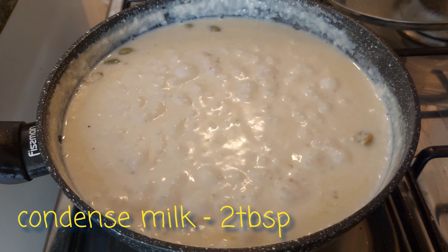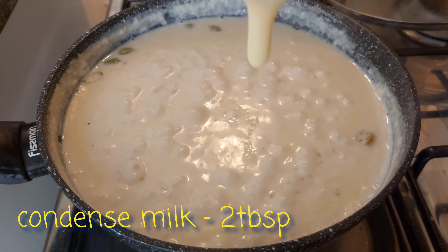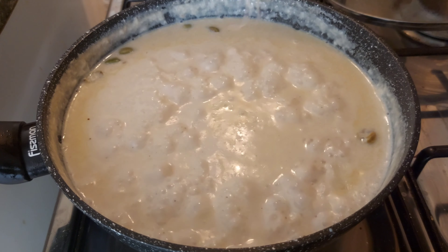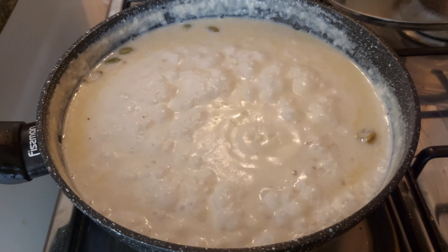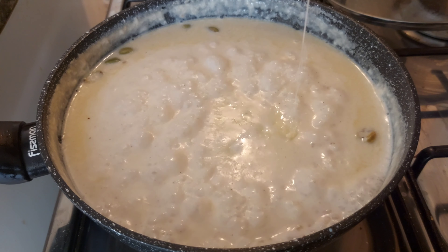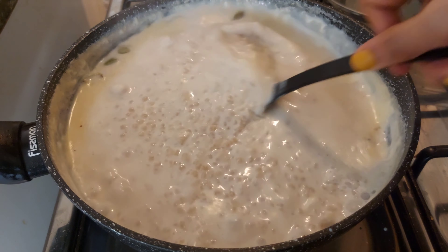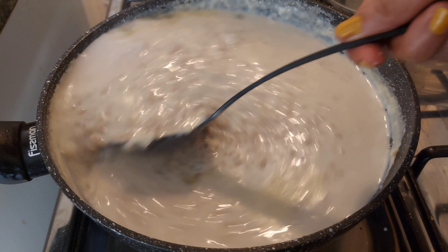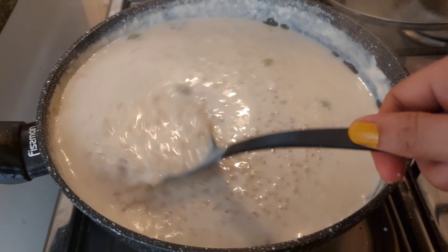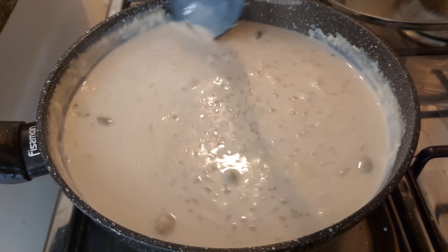Mix it with the panchisar. If you don't have condensed milk, you can substitute. Add 2 tablespoons of condensed milk.